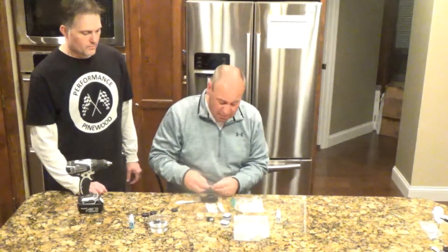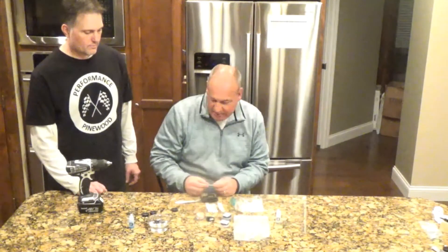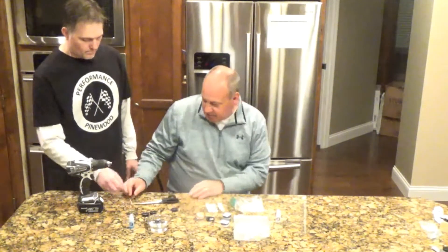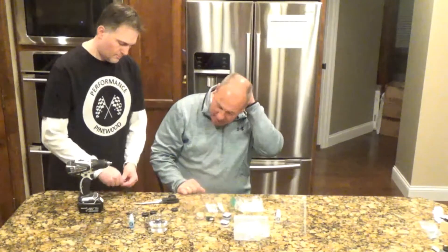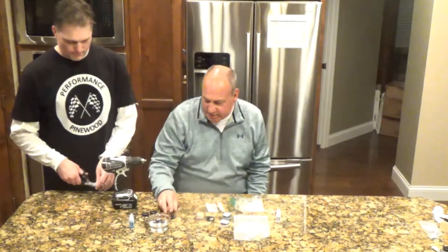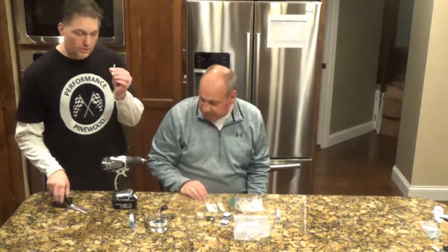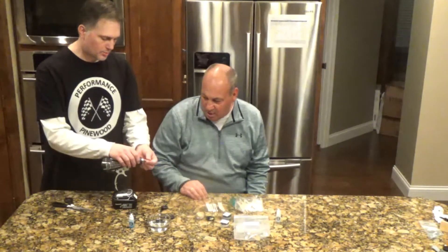You're going to need a hobby swab or two. You're going to need Q-tips and fluffy pipe cleaners. Todd's going to go ahead and get that hobby swab ready in the drill. You're going to need the drill similar to what we used on the axles as part of the first step.